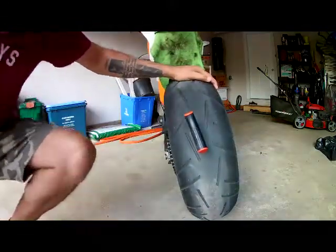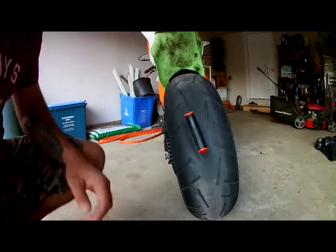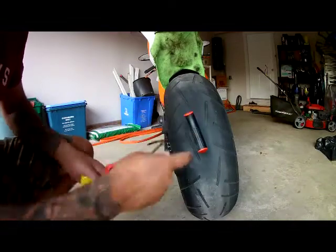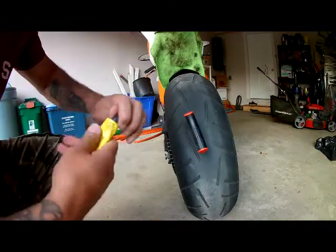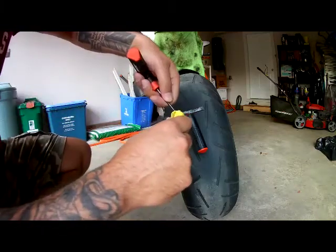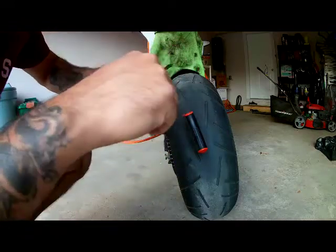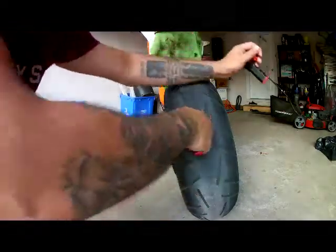Now that the nail is out and I've got this plugged, get your rubber cement out. Put a little bit there — actually more than a little bit. You've got to widen the hole a little bit.